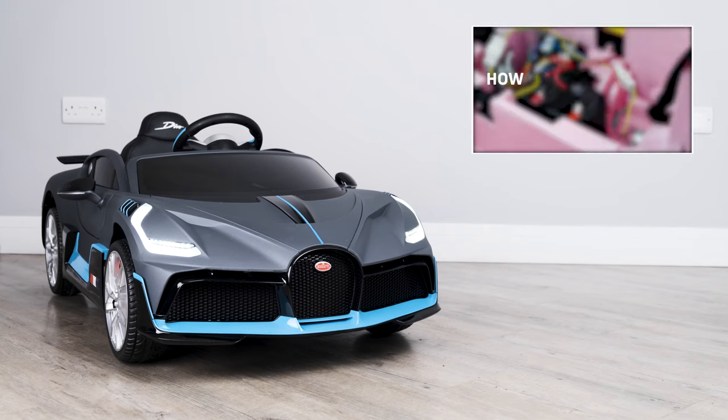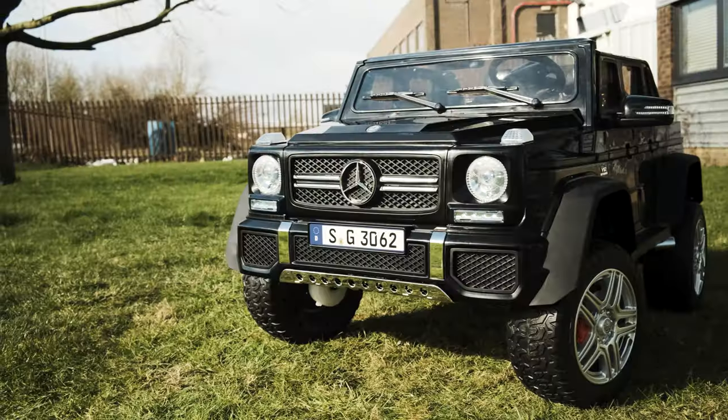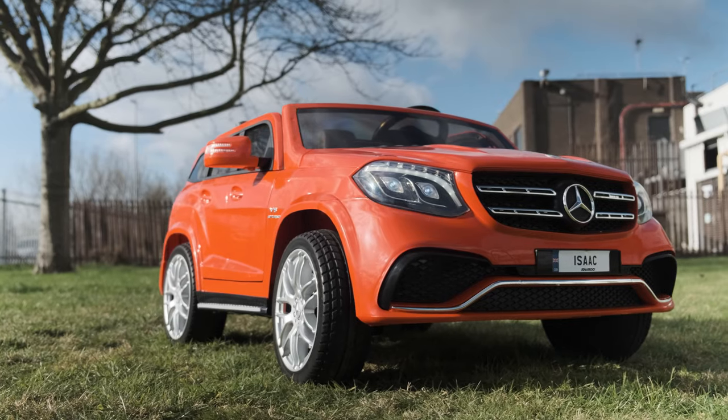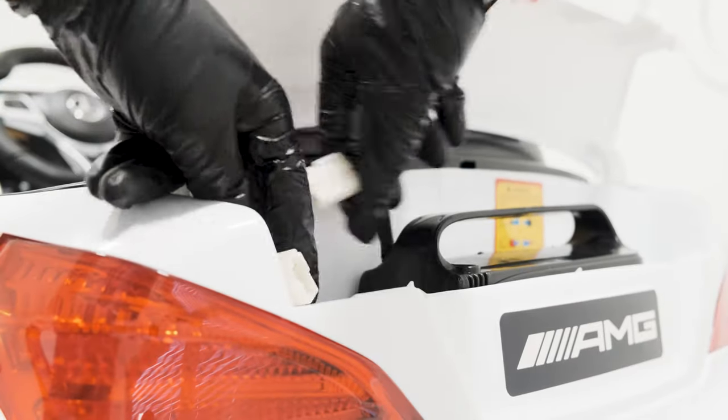We have a separate video on how to maintain your battery on our channel, which can be found in the link at the top of this video. The information on how to replace the battery applies to 6, 12, and 24 volt models. However, the location of the battery may differ from car to car.